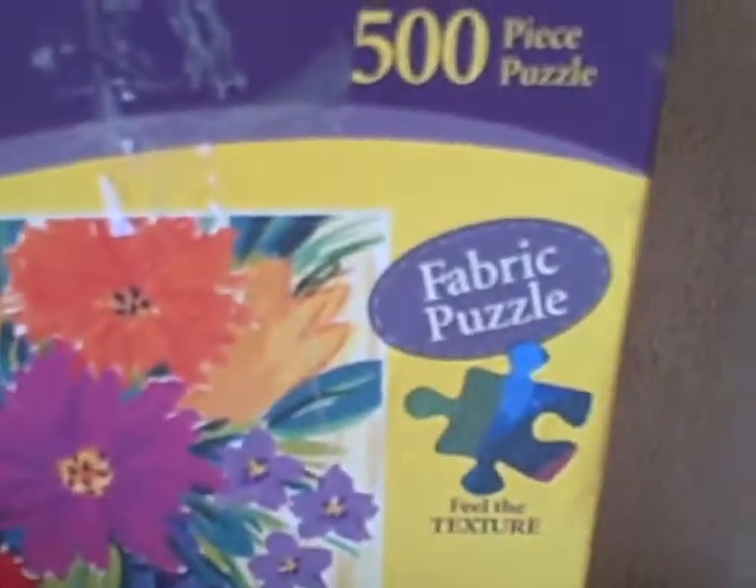Here we have a Hallmark 500-piece jigsaw puzzle — fabric puzzles. They're really cool because they're made out of fabric. This is new and unopened, still in the original package. The box is damaged, like it was smooshed or something, but the puzzle itself is new and unopened.